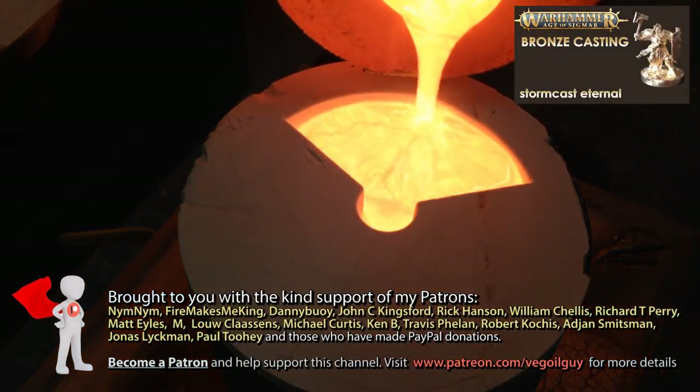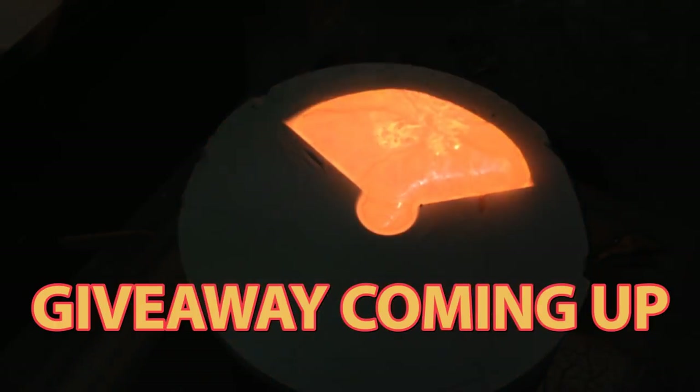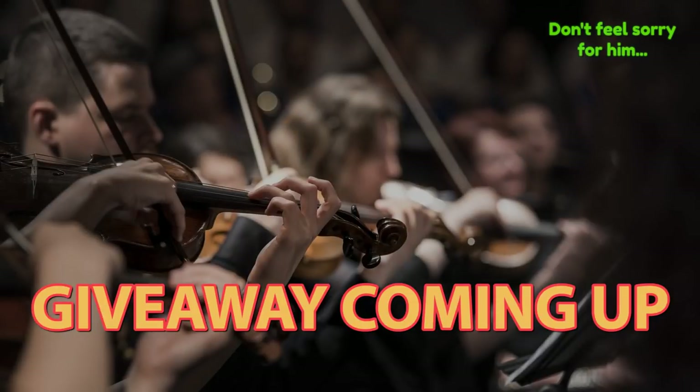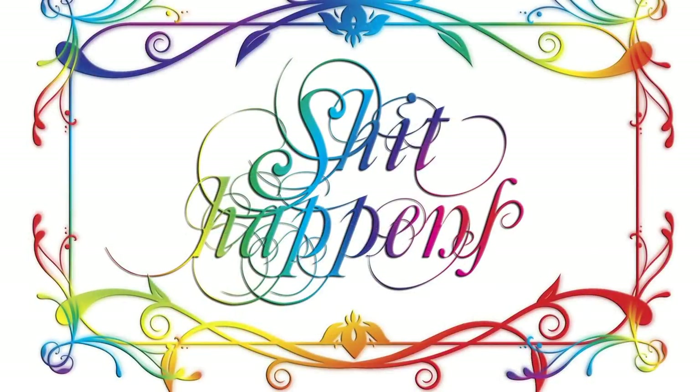Hey guys, if you've seen my Warhammer Miniature Giveaway video this week, then you'll know I've been frantically busy. I really didn't have any time and I had to manage to squeeze in two videos in one week, which was really quite a big ask for me.